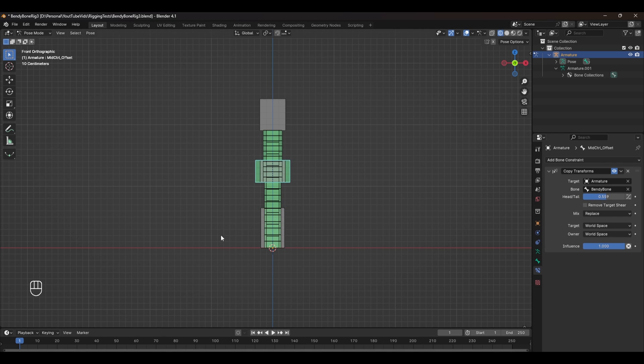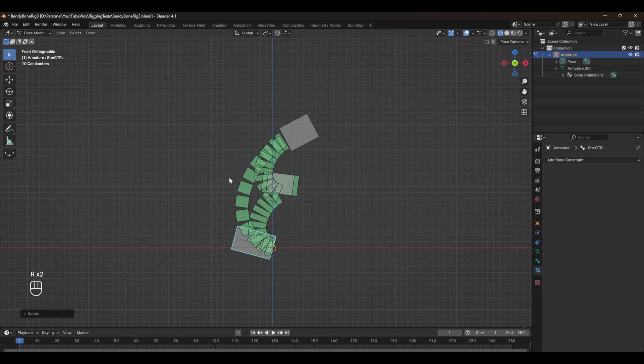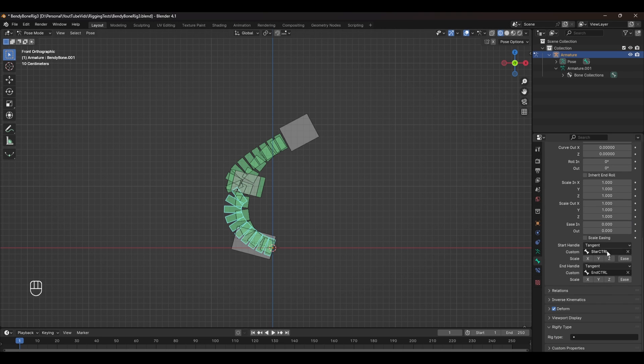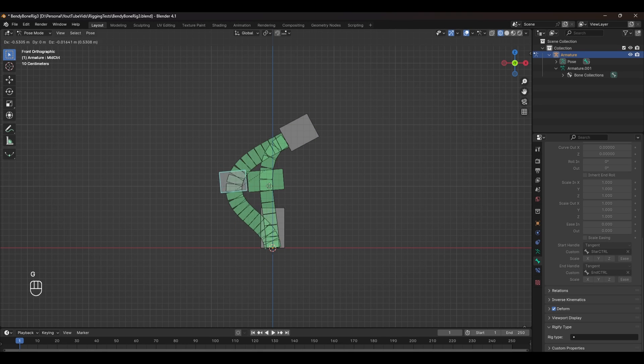The control jumps to the bottom, so we need to adjust the head and tail length. Since we've only made two bones, set this to 0.5 and that puts it exactly in the middle. Now if we move the controls, the middle control follows along, but it doesn't follow along with the curve. We can fix that in the constraint options by clicking the button that allows it to follow the curve of the bendy bone. We also need to fix the tangents in the duplicated bones — the start control is correct but it should point to the mid control, not the end control. With that done, we have the correct setup following the right orientation.